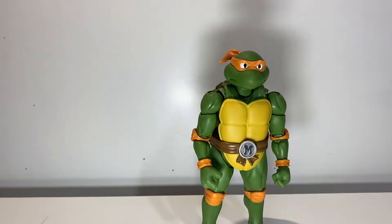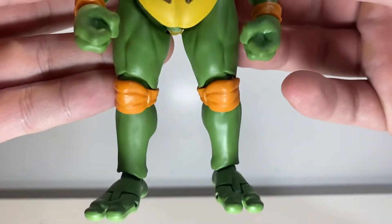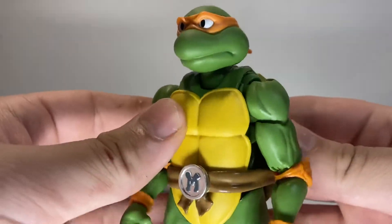What is going on boys? It's your man back for another figure review, and today we have the long-awaited SH Figuarts Michelangelo figure on the display crate today.